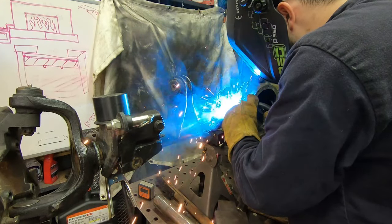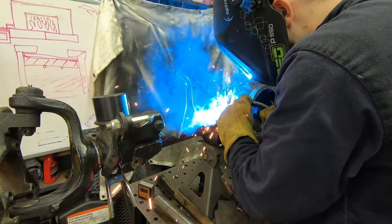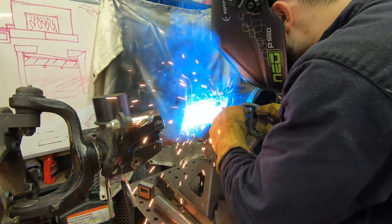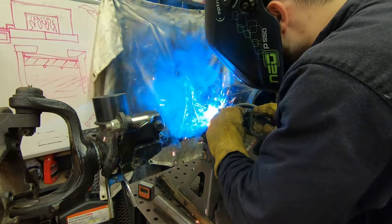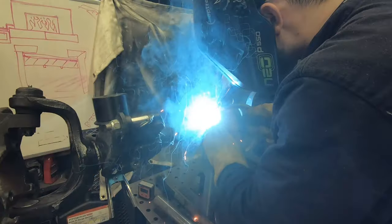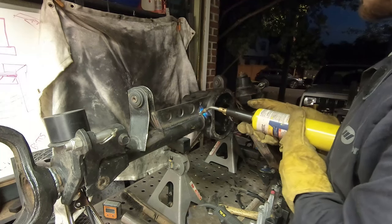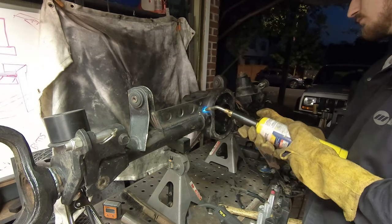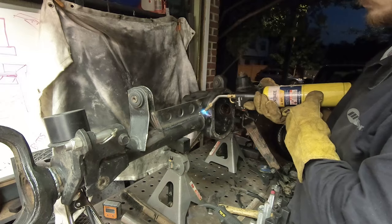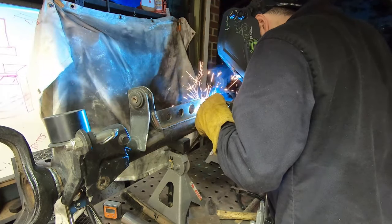Important welding note: the axle tube is simple steel tubing and needs no preheating, but the diff housing is cast steel. Welding straight to cast steel without preheating results in poor welds, splattering, and weak or failed joints. Preheat the diff housing with a MAP gas torch before welding that portion. I didn't measure temperature scientifically — just got it nice and hot. For exact preheat temps, check Dirt Lifestyle's video on the subject.